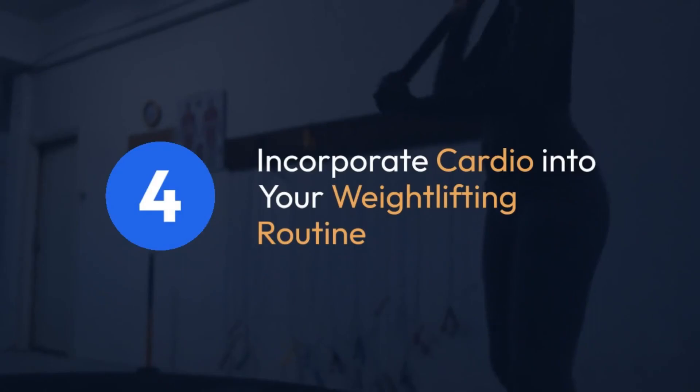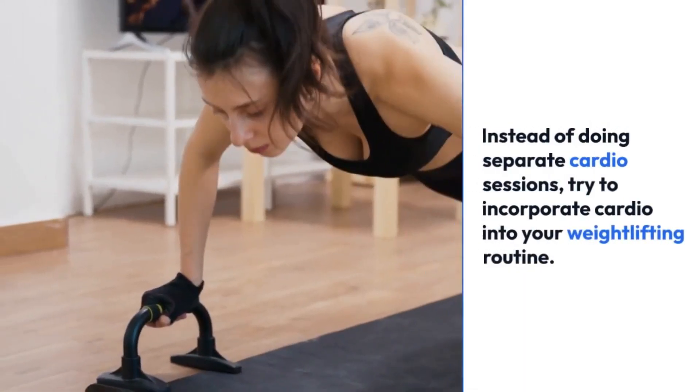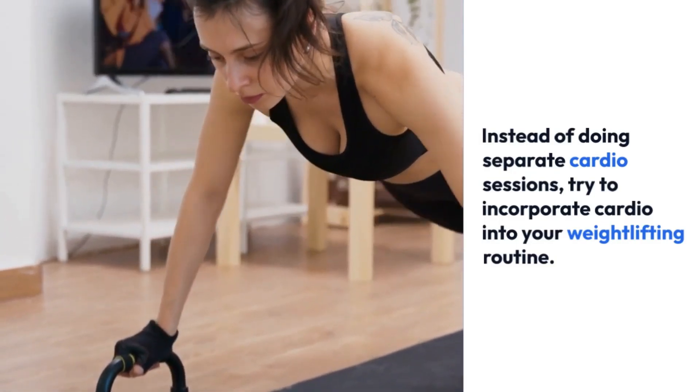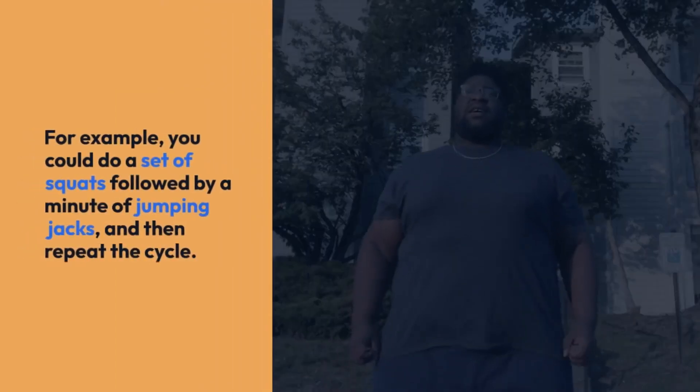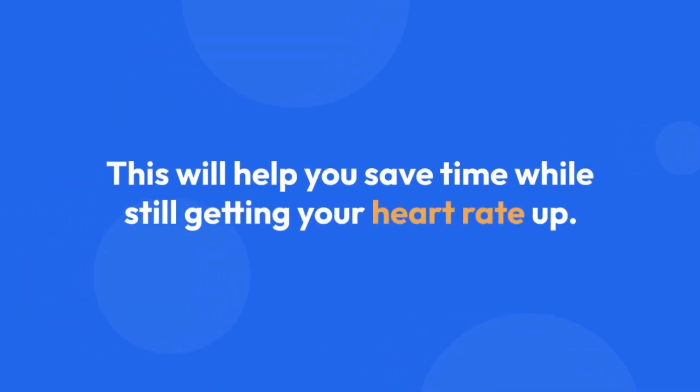Tip 4: Incorporate cardio into your weightlifting routine. Instead of doing separate cardio sessions, try to incorporate cardio into your weightlifting routine. For example, you could do a set of squats followed by a minute of jumping jacks and then repeat the cycle. This will help you save time while still getting your heart rate up.